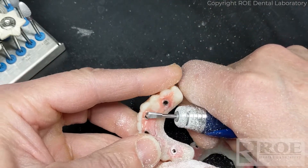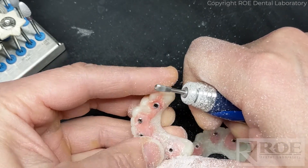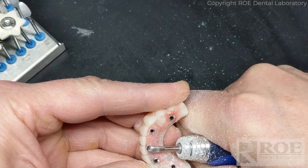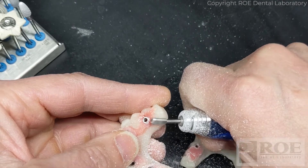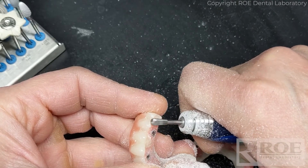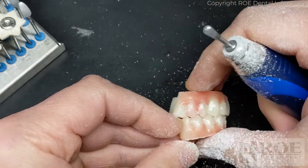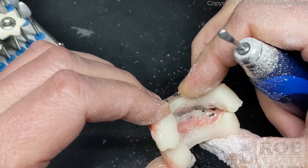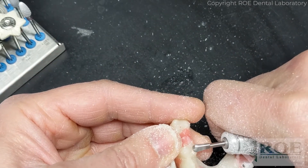Feel it with your fingers. There's a little bit of a bite issue because of our material - let's check that again. There's a little bit of a rock, and that rock is right here. So I'm going to adjust a little bit of this. You don't want to add any back in the mouth, so you're better off doing the adjustment in the mouth.